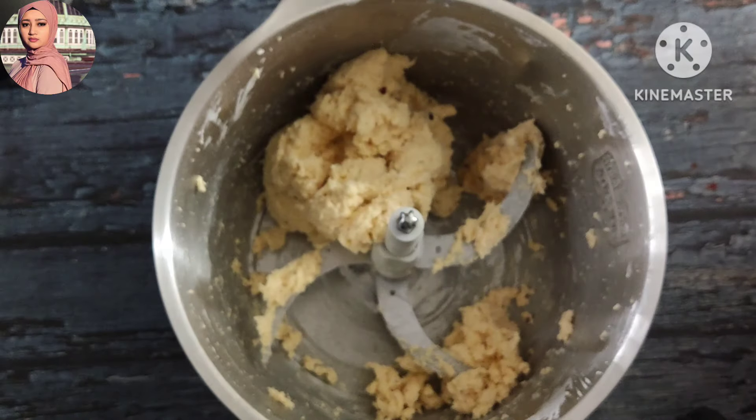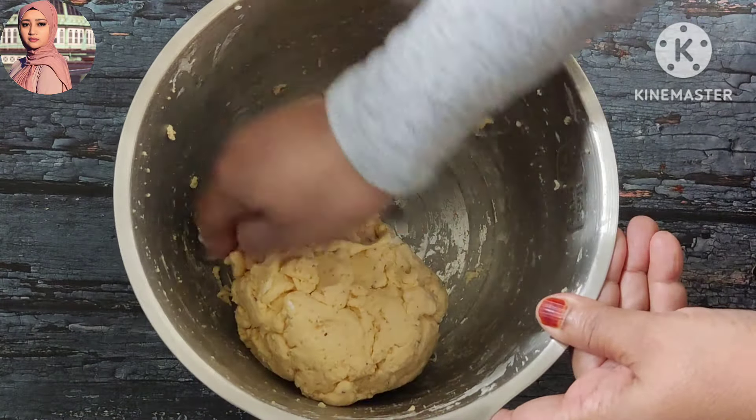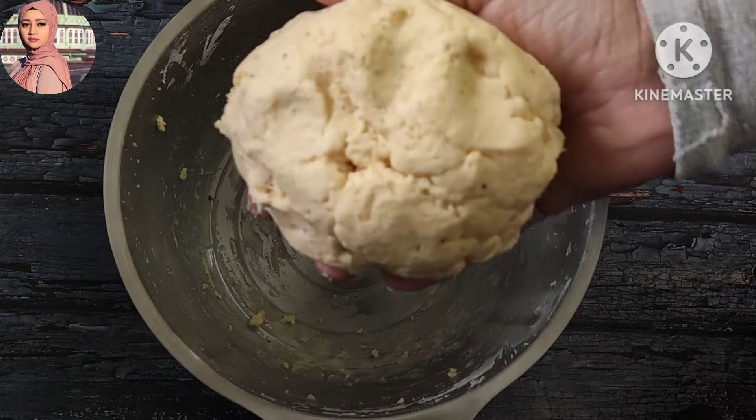This is a blender. This is butter and cheese.